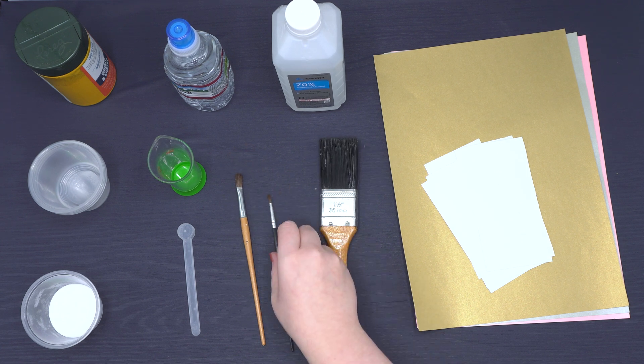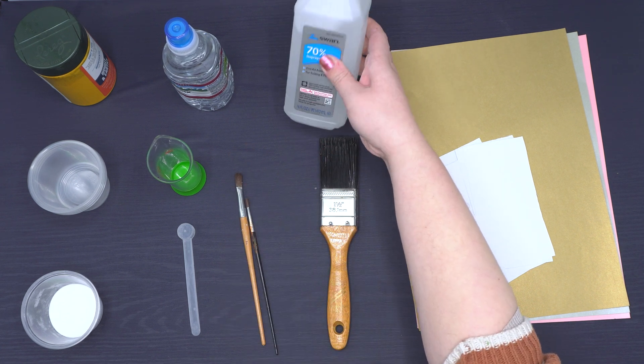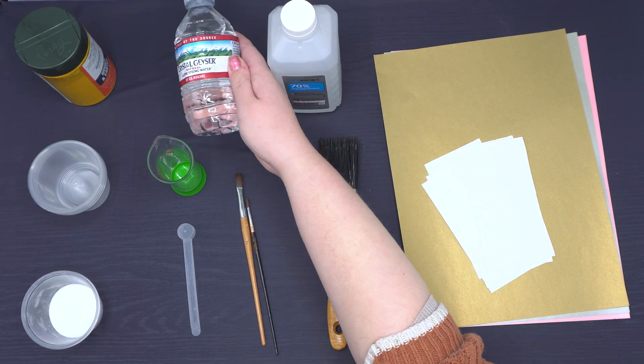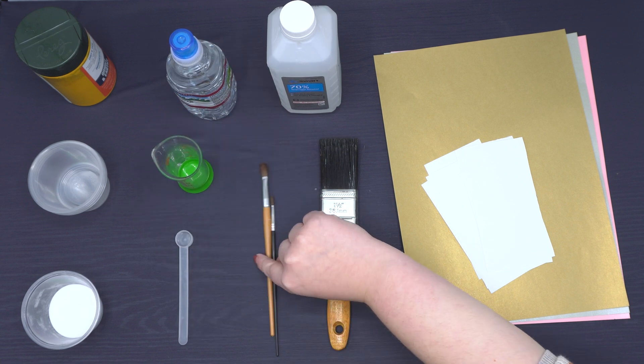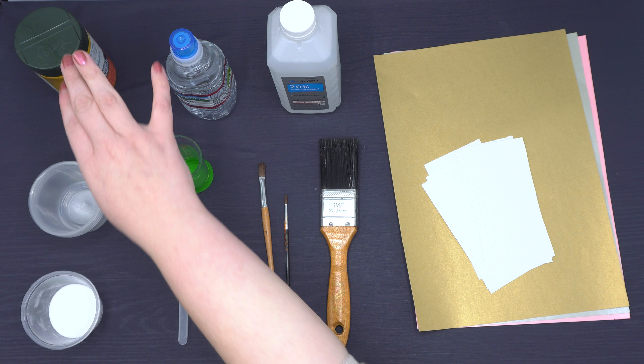A few paint brushes, rubbing alcohol, water, a measuring beaker or measuring tablespoon, a measuring teaspoon, two small bowls or containers, turmeric, and baking soda.